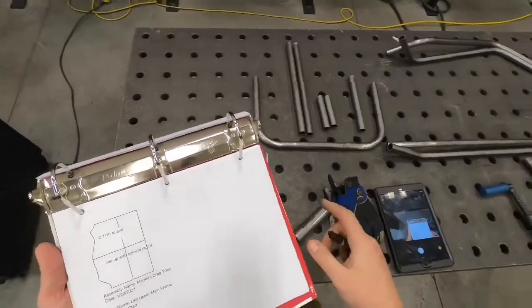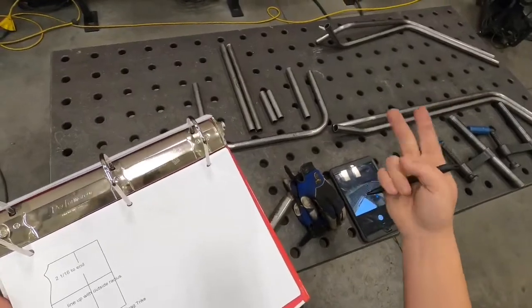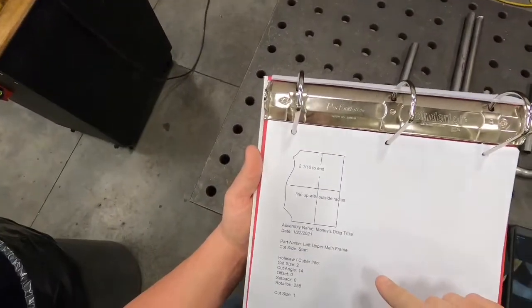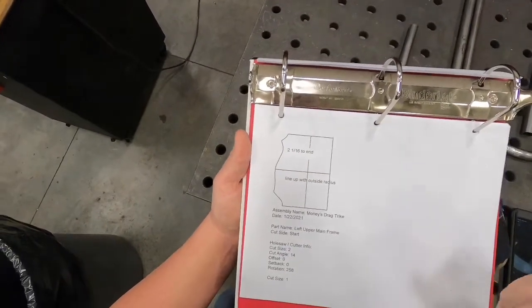All right, so we've got all of our tube pieces cut, bent, labeled, and now we're ready to start our tube notching — our coping, as some will call it.